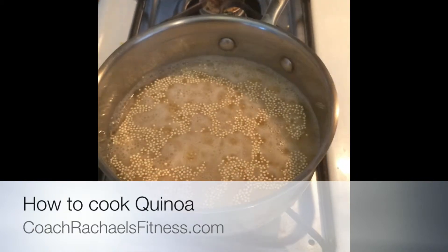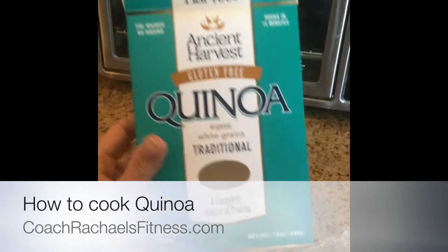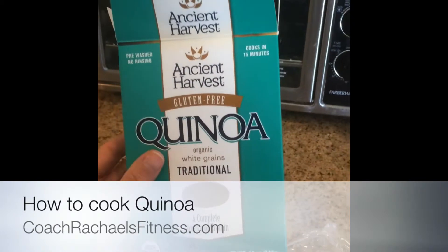You can add it to meat, you can add it to salads. It is excellent, quick protein. So this is what the box looks like. In fact, I got this at Walmart — it runs about $6, but it lasts a while.